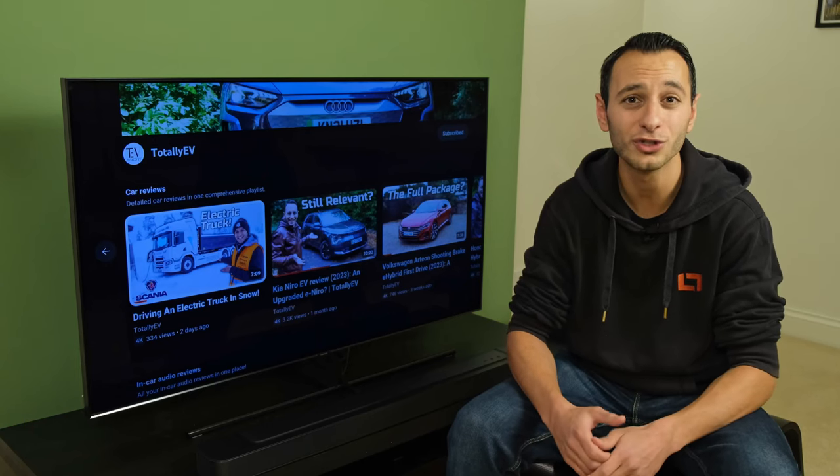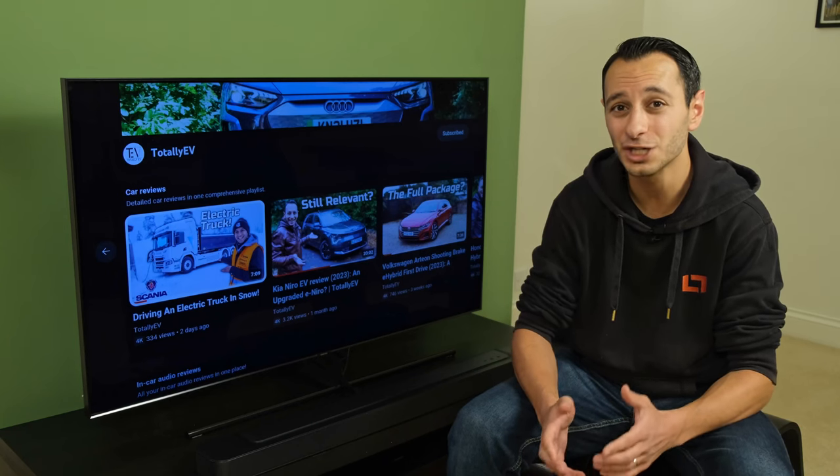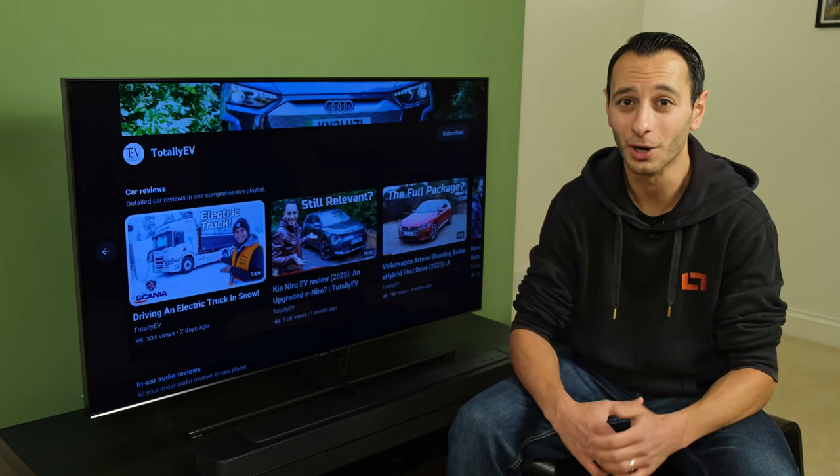Speaking of which, let's get on to a little Dolby Atmos demo. I'll be playing Transformers: Age of Extinction, and I'll be toggling on and off Dolby Atmos, and also the Dolby Atmos effect, which can be accessed through the remote control.